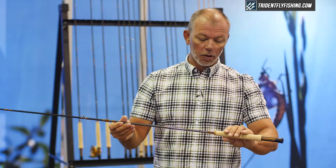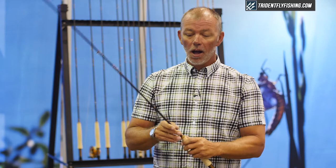We're super excited about it. Please check them out at tridentflyfishing.com.